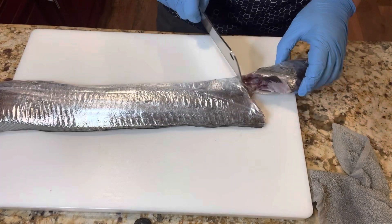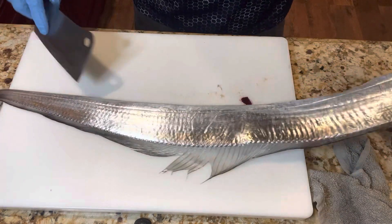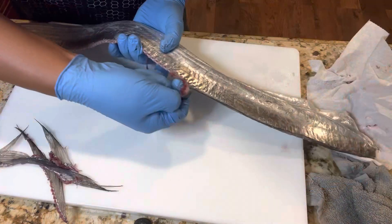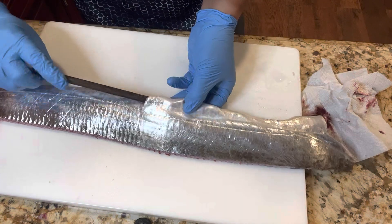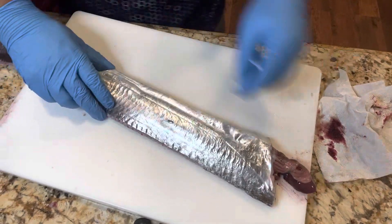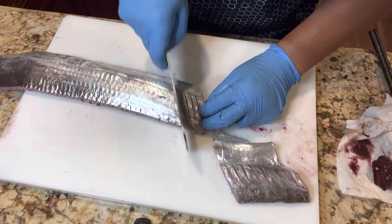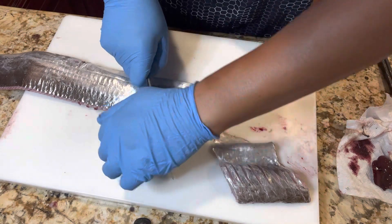First, take off the head and tail, then tear off the dorsal fin. To remove the guts, insert a pair of chopsticks from the bottom and twist it towards the head. Make some cuts on the fish to help the flavor get into the meat.